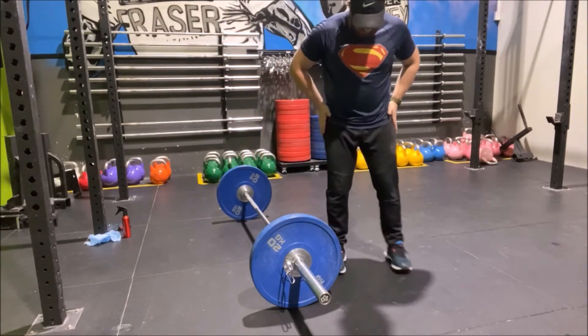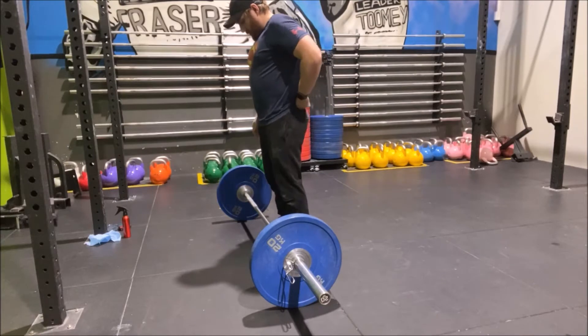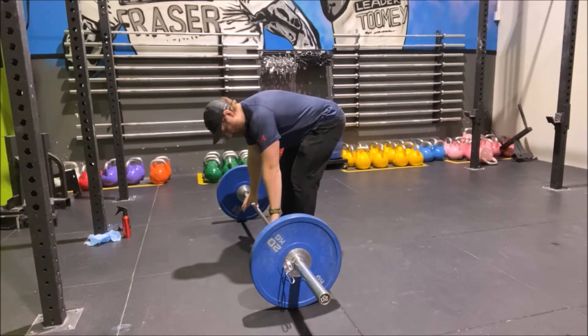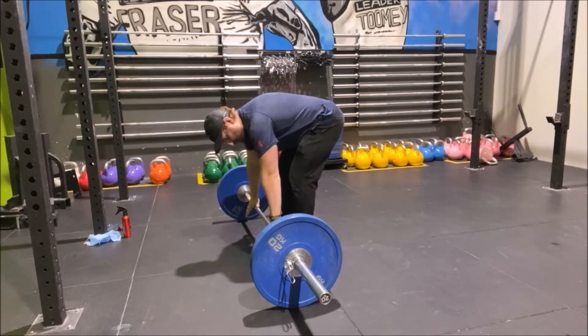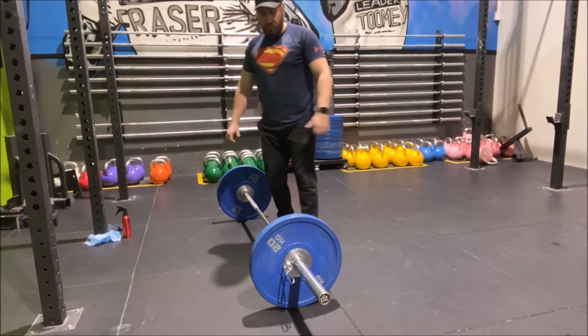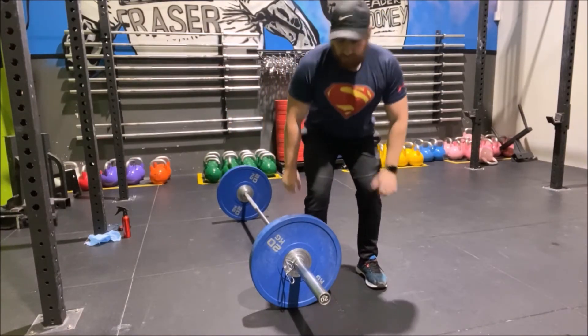...with our feet about hip width apart from the bar. From there, body weight through your heels, we're going to push your butt back, grab a hold of the bar. The grip rule — roughly what you would do for a pull-up or a bench press — is you go thumb to thumb on your legs and that's where you grab.